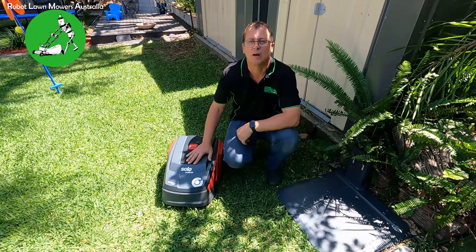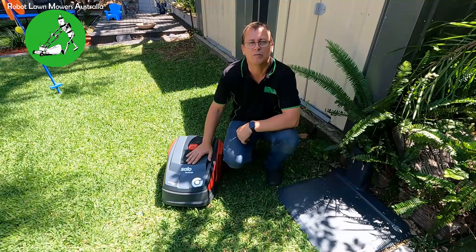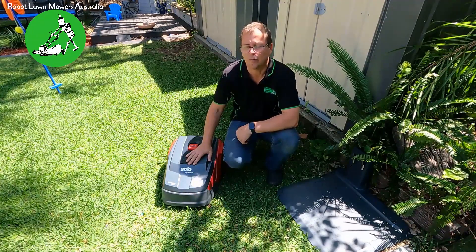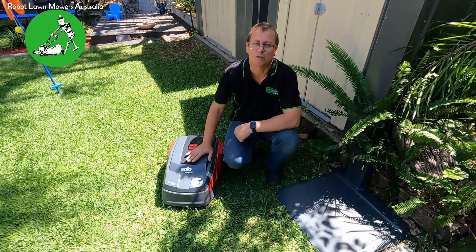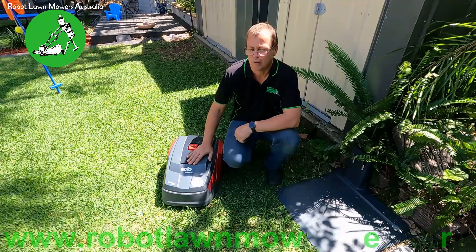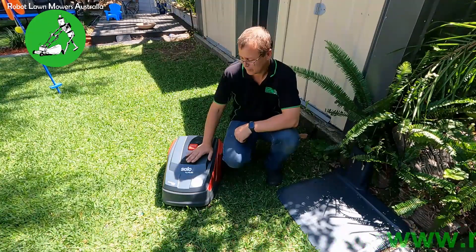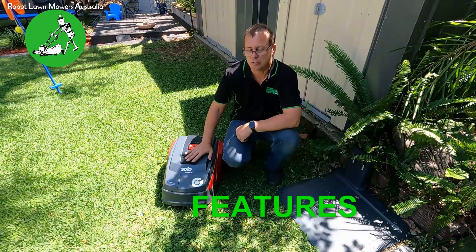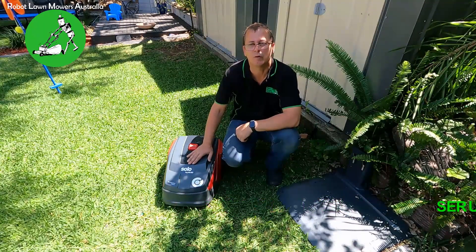The robot mowers themselves — Elko have been selling robot mowers in Germany, Austria, and all of Europe for a long, long time, and they actually are one of the better brands available worldwide. I'll go through a few reasons why. They very much are quite an understated machine here in Australia because they really are built very, very well.